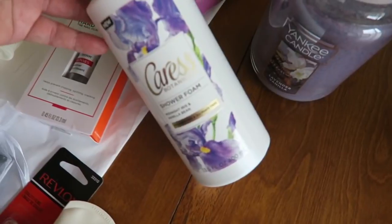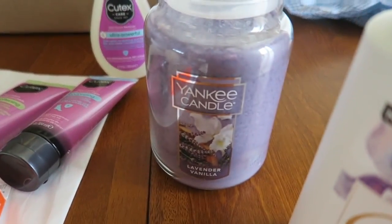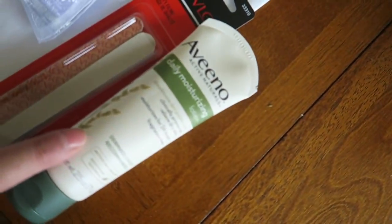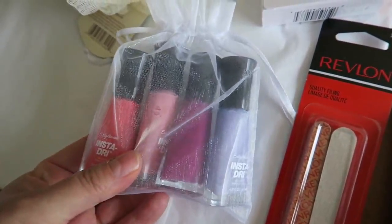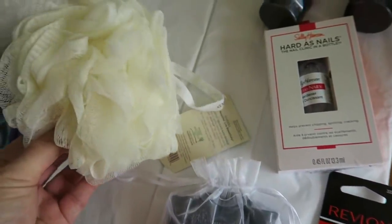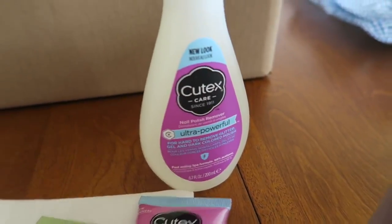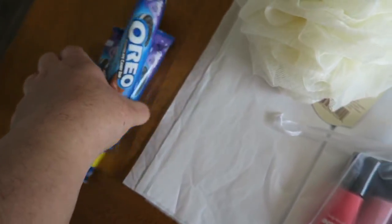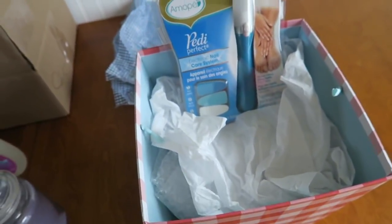We have a Caress body wash. I am always buying Yankee Candles online, so I have a lavender vanilla that I had bought for my mother-in-law a while ago, and some nail stuff. I threw the polishes in this cute little cellophane bag — more Sally Hansen, some Cutex products, and some other goodies. We have some candy as well; those were in my husband's secret stash.